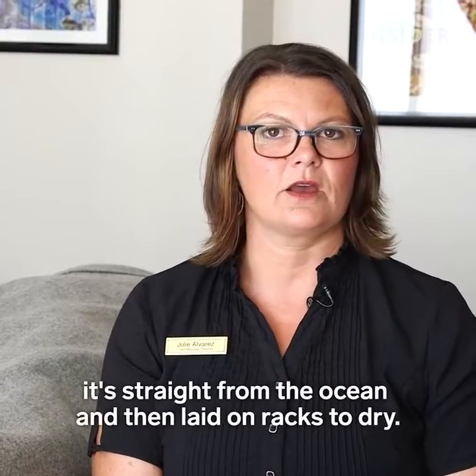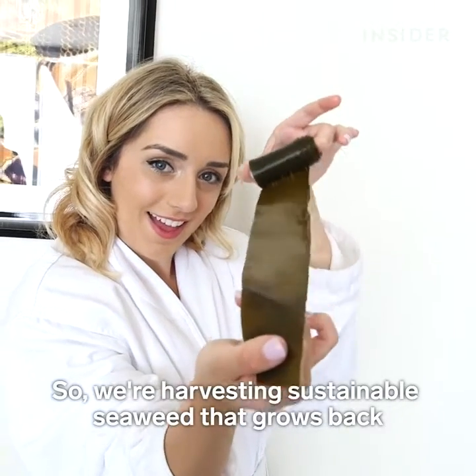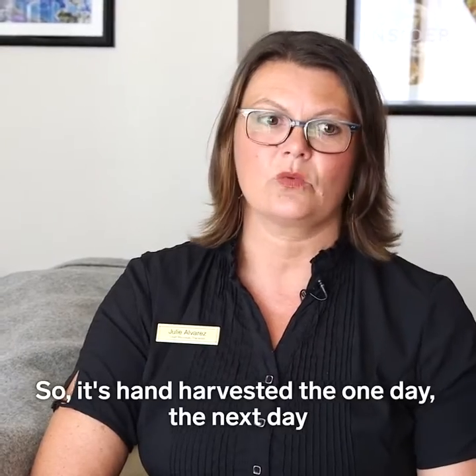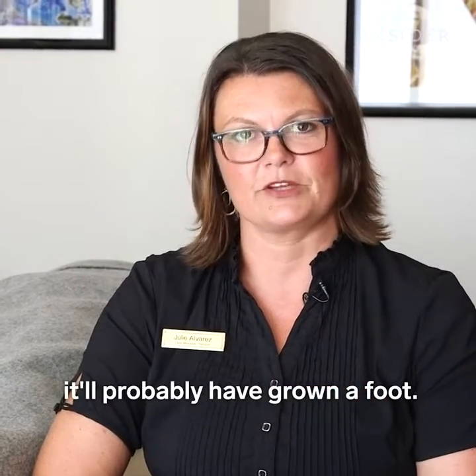It's straight from the ocean and then laid on racks to dry. We're harvesting sustainable seaweed that grows back about a foot a day. So if it's hand harvested one day, the next day it'll probably have grown a foot.